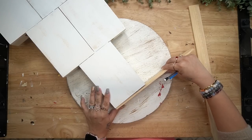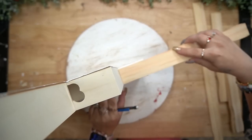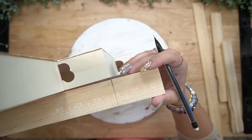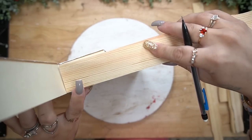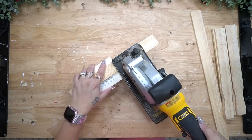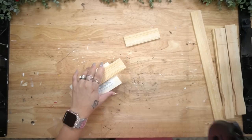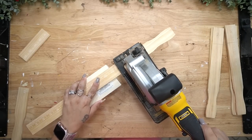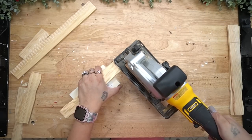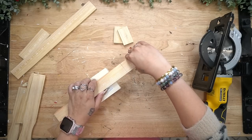I gave it a distressed coat of my white Waverly chalk paint on the sides and the back, and then I took some large stir sticks and just marked out the bottom, the top, and the sides to cover all of those holes up. At the bottom, I just wanted to make a nice sturdy base, so that's why I ended up putting a stir stick at the bottom. To cut these down, I used my Dewalt Mini Circular Saw, which is always linked in my Amazon shop in the description box below.